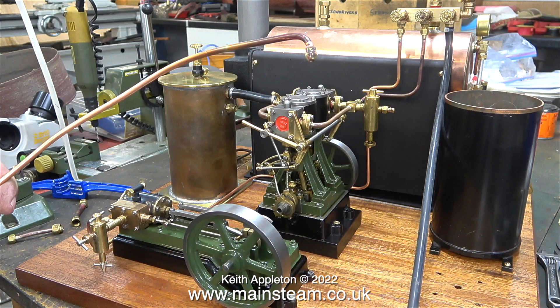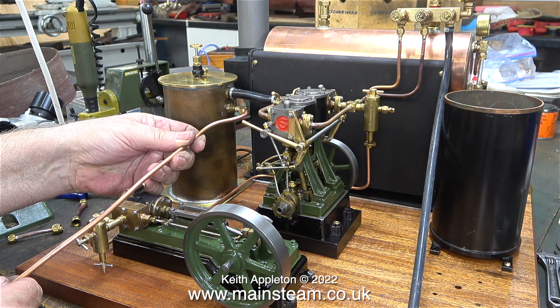The Stuart S50 only has one five-eighths of an inch diameter bore cylinder, and five-sixteenths pipe will be fine for this sort of volume. Using a check valve of the size suitable for three-sixteenths of an inch diameter pipe would be very over-scale, so I'm going to make an adapter.